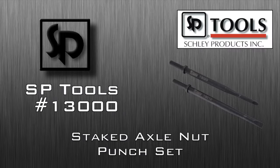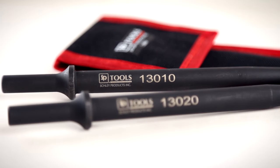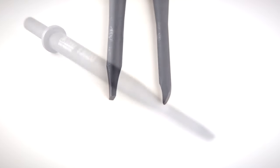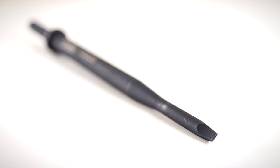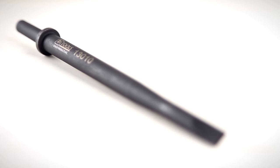The SP Tools 13,000 Staked Axle Nut Punch Set. This set of punches has been designed to release and stake the crush type axle nuts found on many vehicles. This punch set was created to work specifically with air hammers.